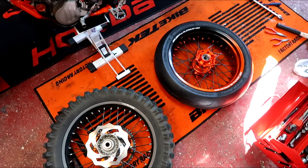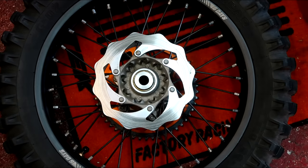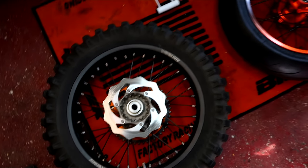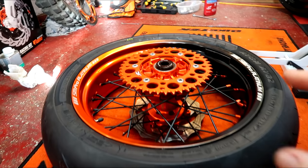Stock wheel out, new wheel in. I have to pinch the whole disc to move over. I also have to pinch the sprocket bolts holding the sprocket on because I haven't got any spare ones. So let's begin — disc and sprocket on.